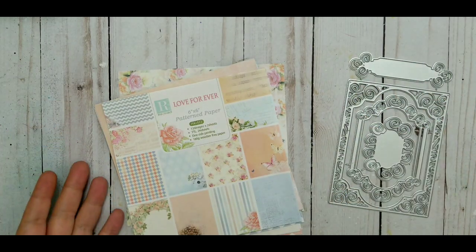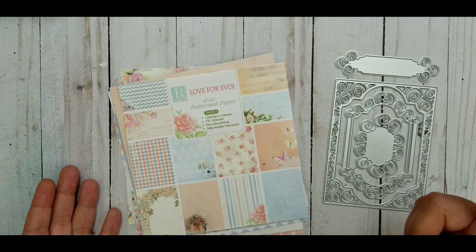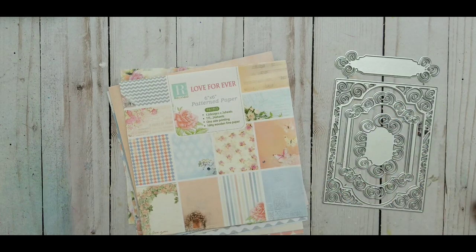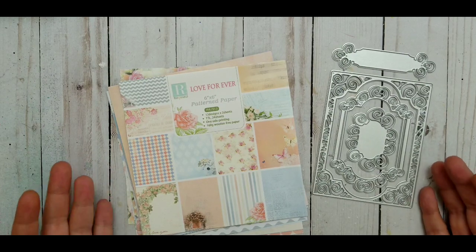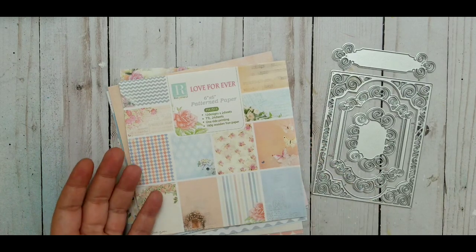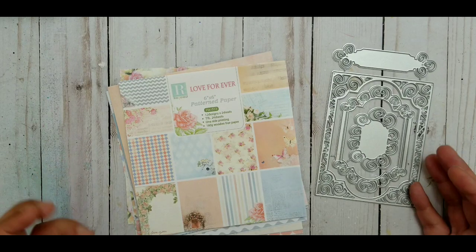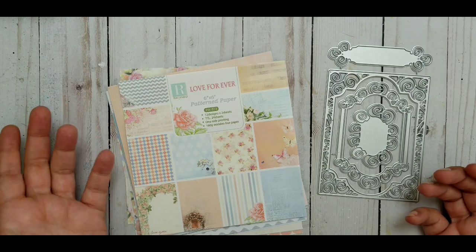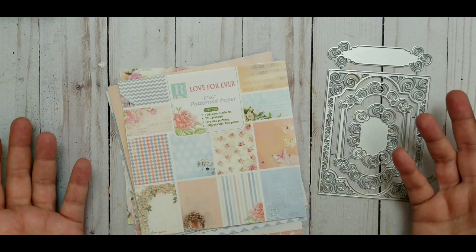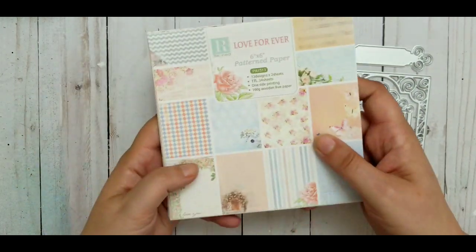Hi YouTube, welcome back to my channel and welcome to a little project using In Love Art products. I showed you in a previous video what I got from them — I'll put a card up in the corner. I've been playing around with it for so many hours. My project isn't finished but I finished a part of it that I wanted to share. I have unfinished projects everywhere; I get bored really easily and jump between things — excuses, we all have them!